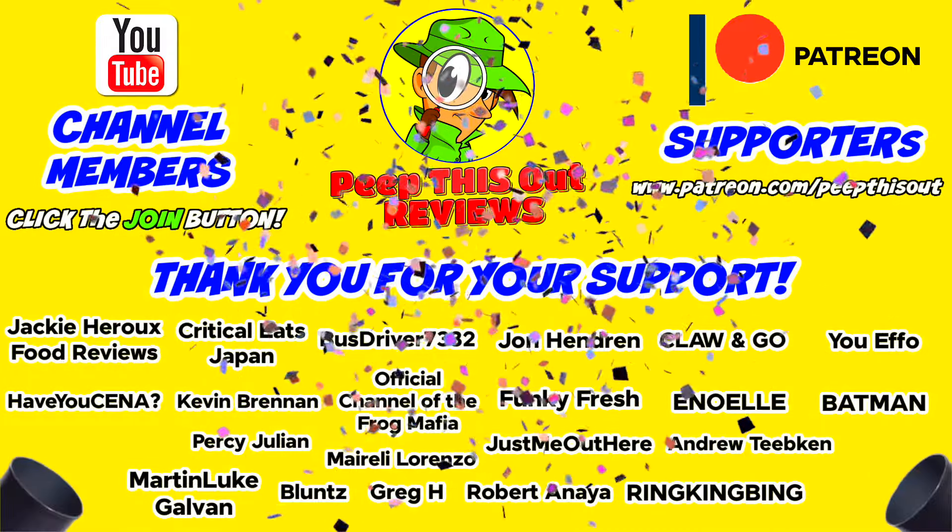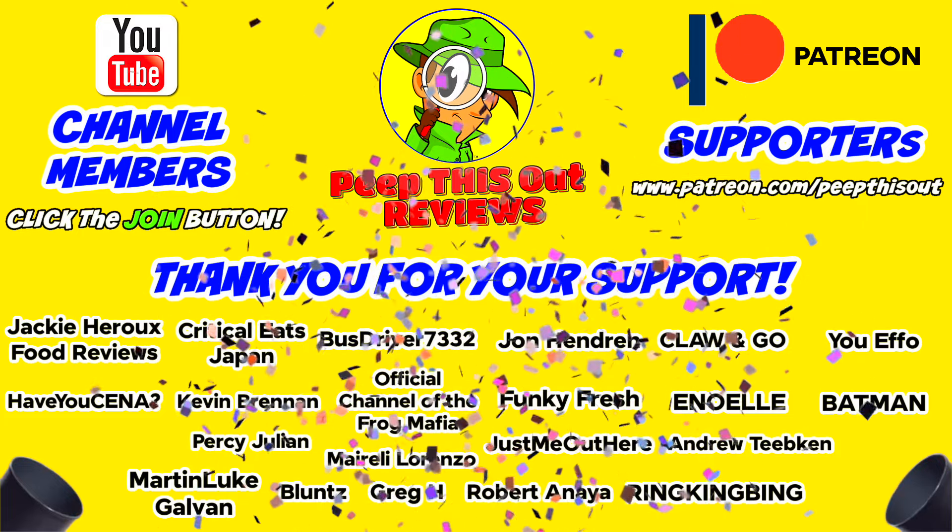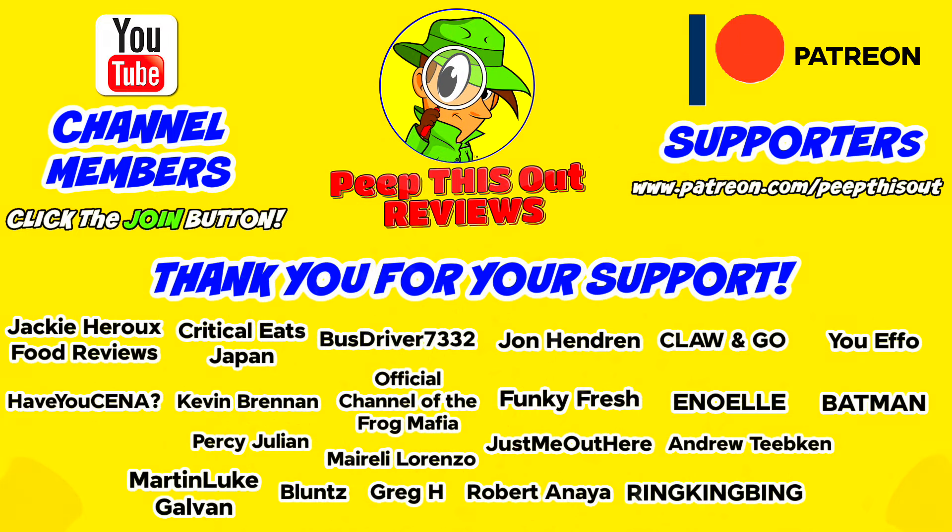I'd like to take a quick moment to thank all of our YouTube channel members and Patreon supporters. Thank you so very much for your monthly contribution to the channel. It's because of your direct support that the channel continues to grow, and you really do help me to keep delivering the content that you want to see. I couldn't do it without you and I seriously appreciate the love and support. Thanks again for all you do and for being such a big part of our positive community here on the platform.